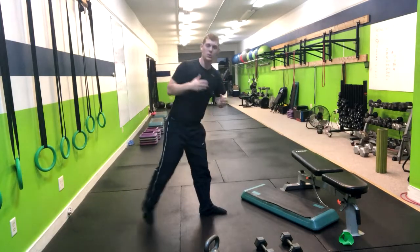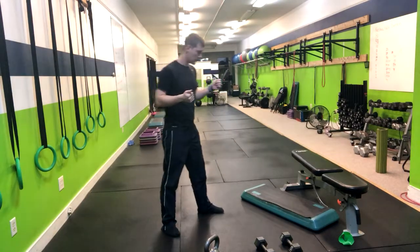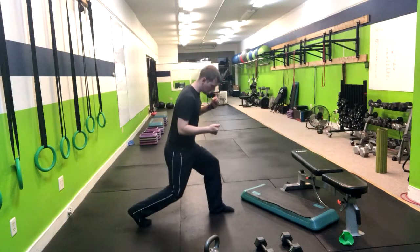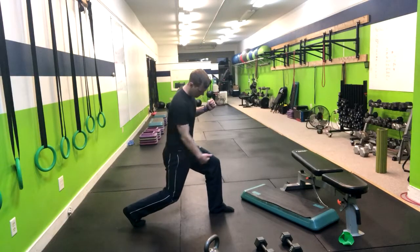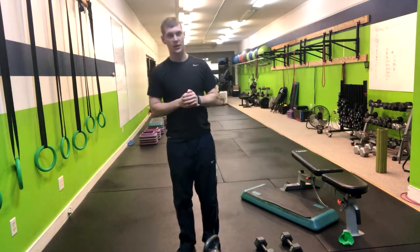For someone who might be overweight, it's harder to start from the bottom up. So what you can do is have them start from the top down. Just make sure that when they're going down, they're keeping that good posture and the good alignment in their knees, in their ankles, and in their hips.